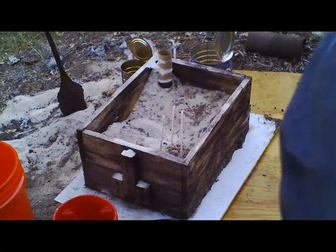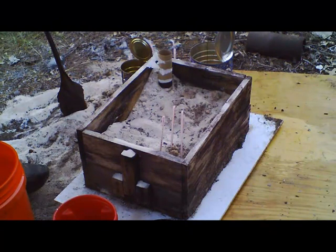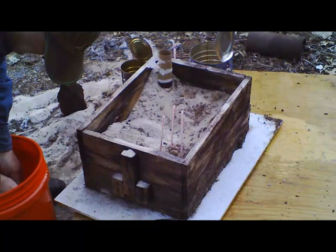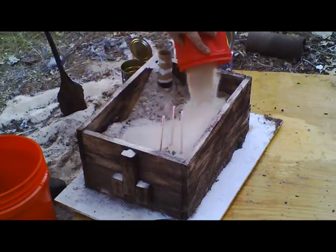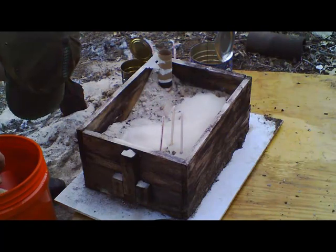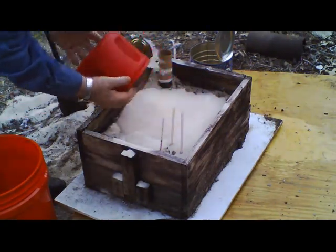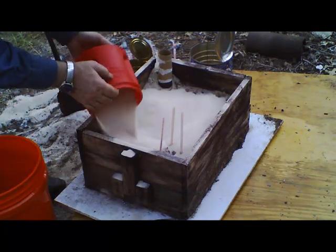Okay, now I'm back. I've got more clean sand, and like I said, you're going to be recycling this stuff constantly. The fun part is moving these heavy things once you get them all filled.